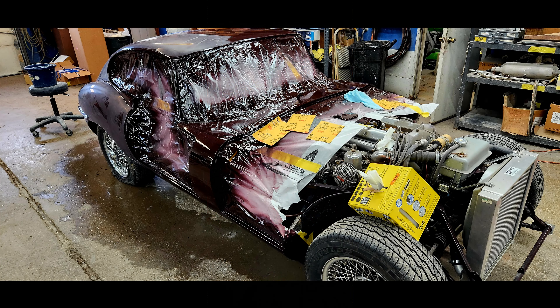So here we go. This is the first time I've actually seen the color of the car. It came out of the paint room and they're going to do the wet sanding and get it all prepped up.